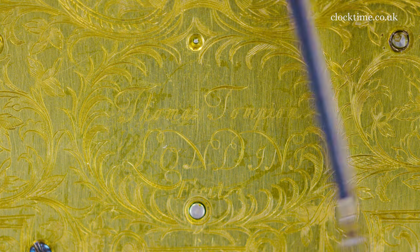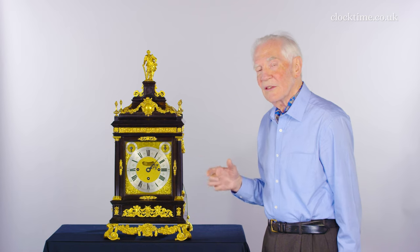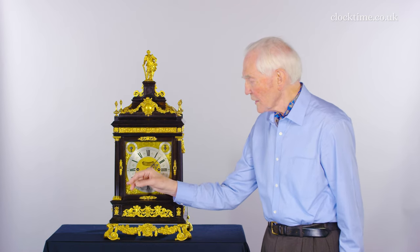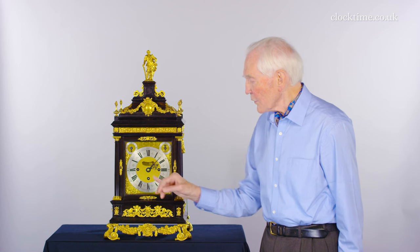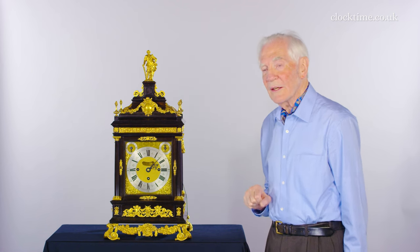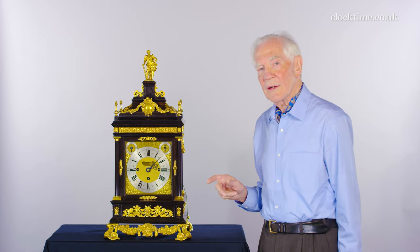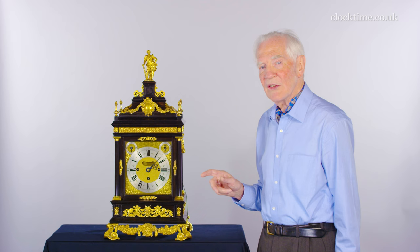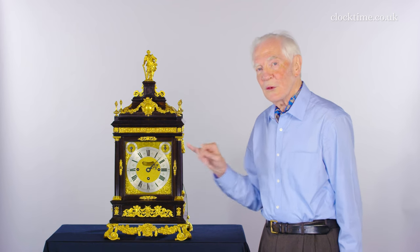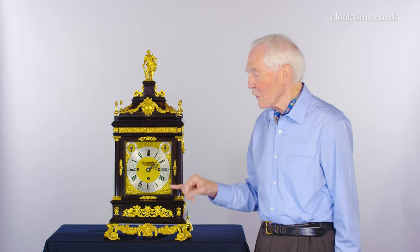The mechanism has three trains. The centre mechanism is the tick of the clock driving the hands, and you've then got an hour train and, on the other side, a quarter train. They're independent because of the huge number of blows that are necessary to do six bells and all four quarters, and then strike the hour on the quarters as well.